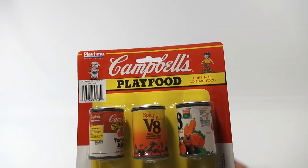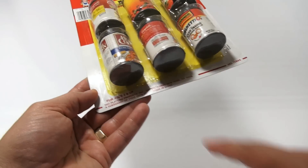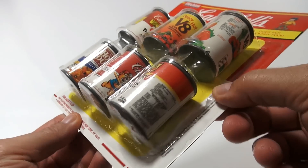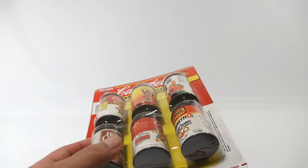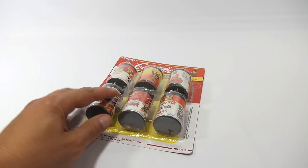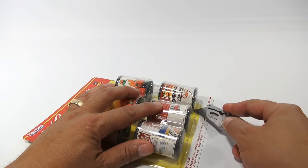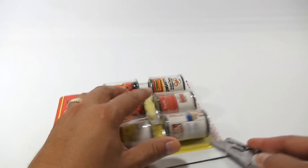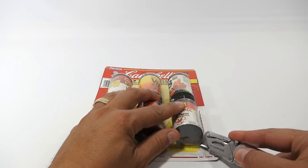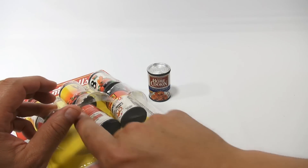Let me get it closer so you can read what I'm reading. It says 'Campbell's Play Food — does not contain food.' There's a kid on a skateboard, a little girl actually, making soup. It says 1991 Playtime Products. We will try to open the pack carefully so we could put the cans back in — we do appreciate the historical aspect and don't want to destroy it. If I cut on both sides we should be able to get the first row of cans out.